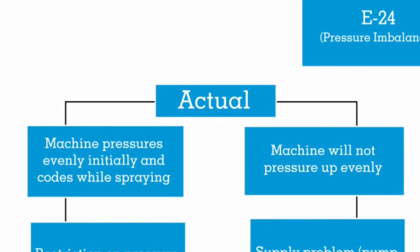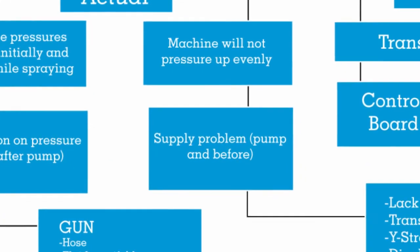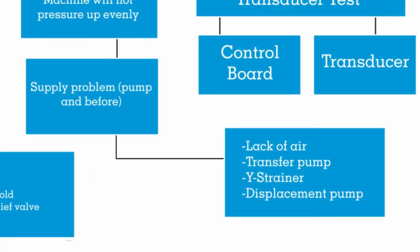We're going to follow the actual E24 code down. So we determine we actually have a pressure imbalance - our analog gauges are not going to be equal. Then what we're going to look for is: does the machine pressure up evenly initially and then code out while spraying, or does the machine not pressure up evenly initially? If the machine does not pressure up evenly right out of the gate, we have a supply problem - it's either a pump, lack of air, or a plugged strainer. Everything from the displacement pump back is the feed system.